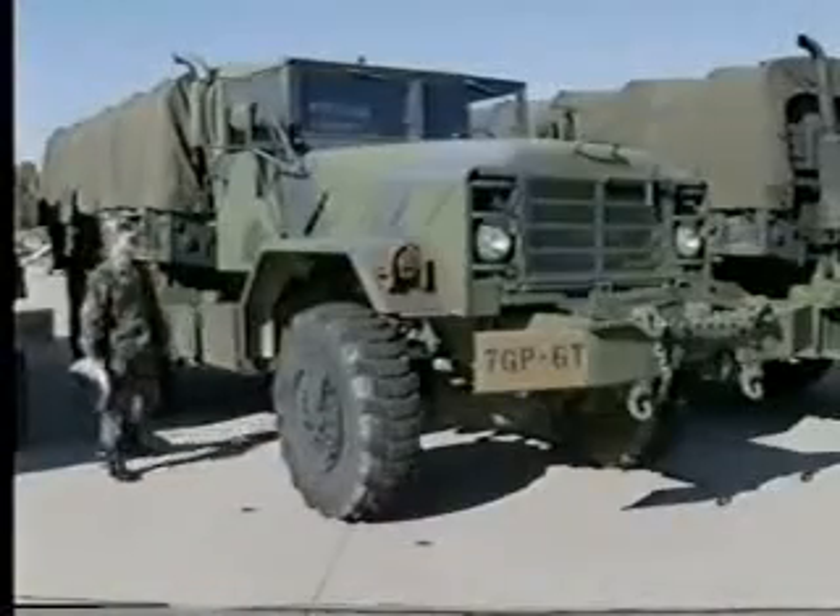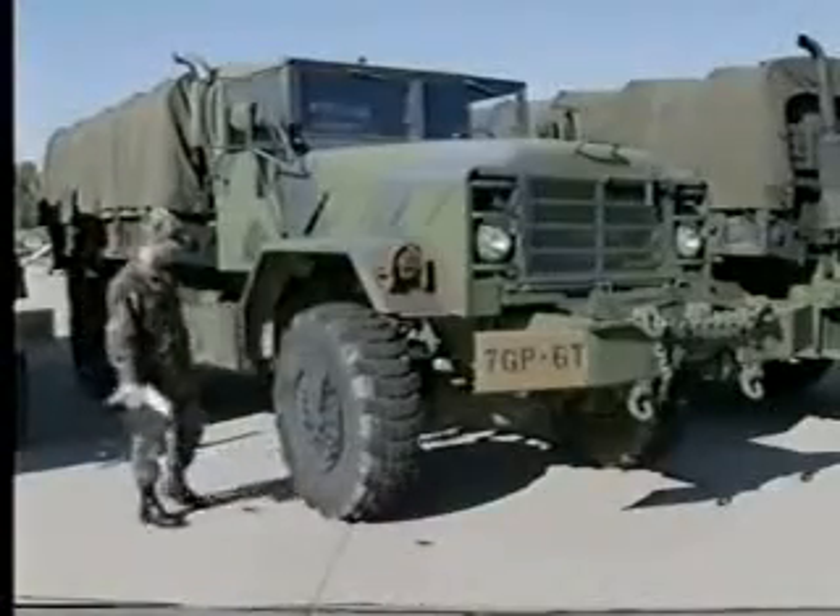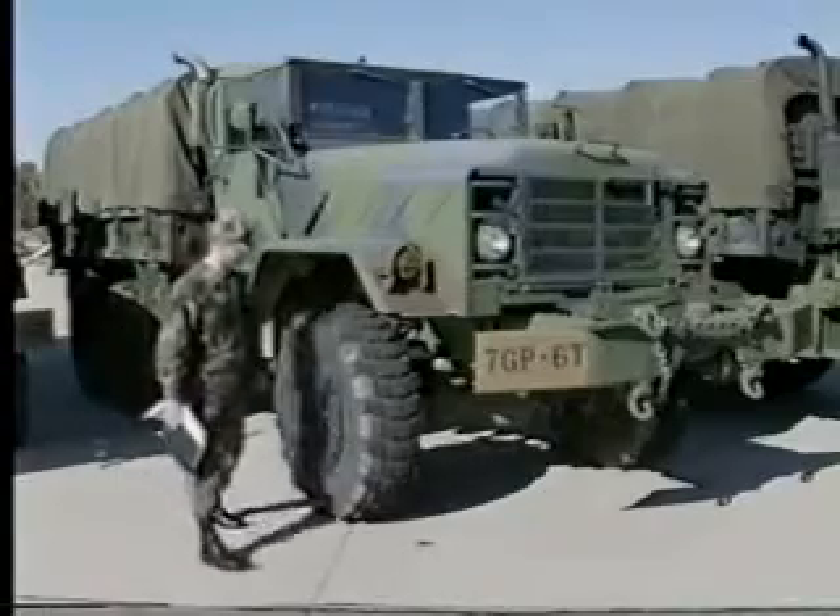Moving to the right side of the vehicle, inspect the rear and intermediate axle tires. Also, check this side of the cargo cover for damage. Look under the side of the vehicle for any signs of leaks from the transfer, transmission, and engine. Inspect the front tire in the same manner that you checked the other tires.